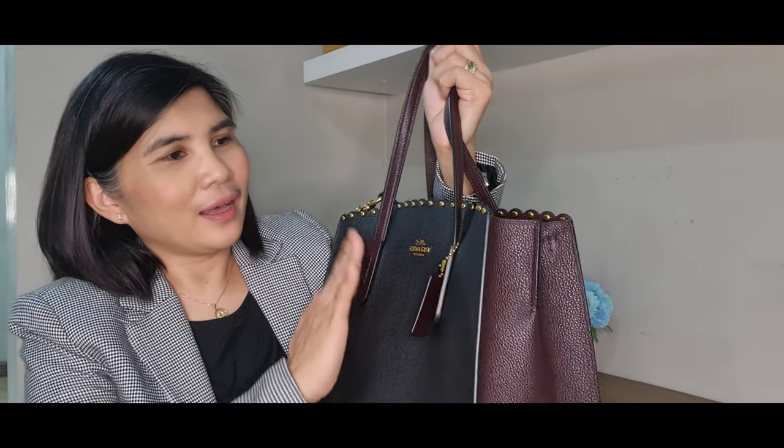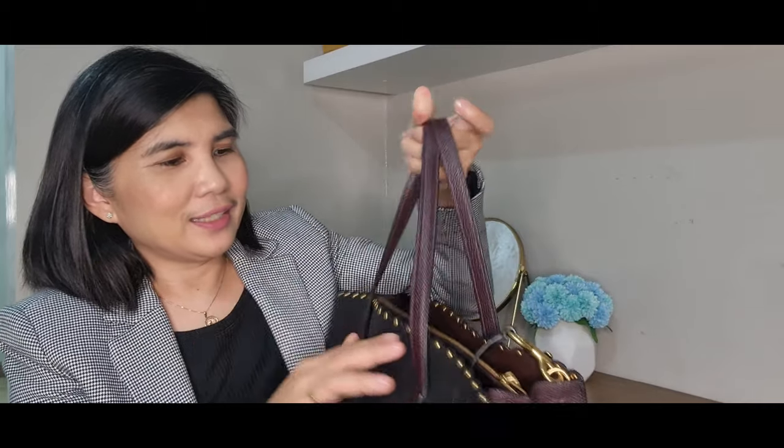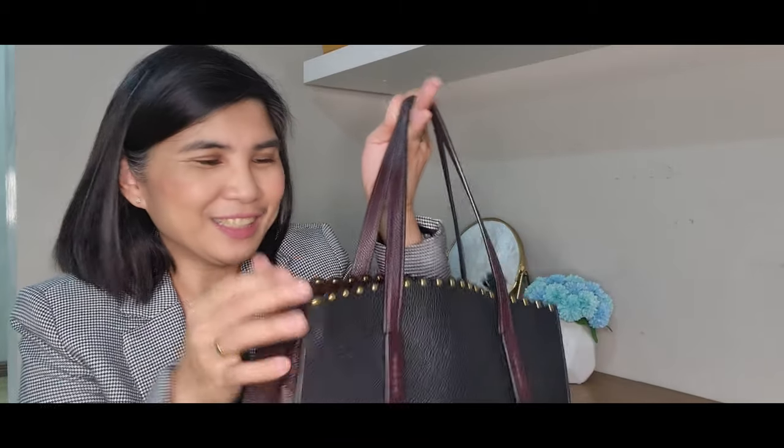I really love the rivets here. They just add a little design and glamour to the bag — it's not really plain and simple. The rivets add that added attraction. I will also try to do a model shot and show you how it looks when I wear the bag.